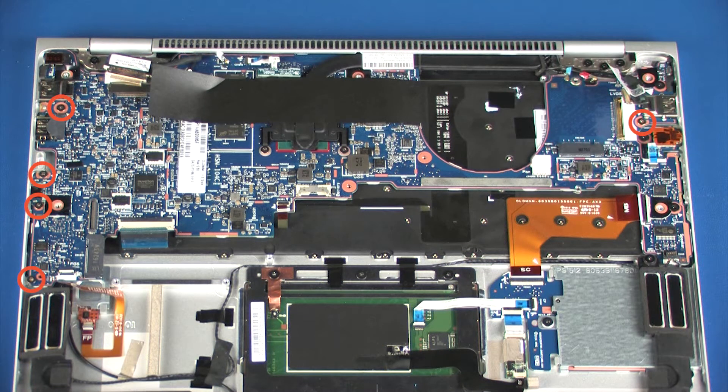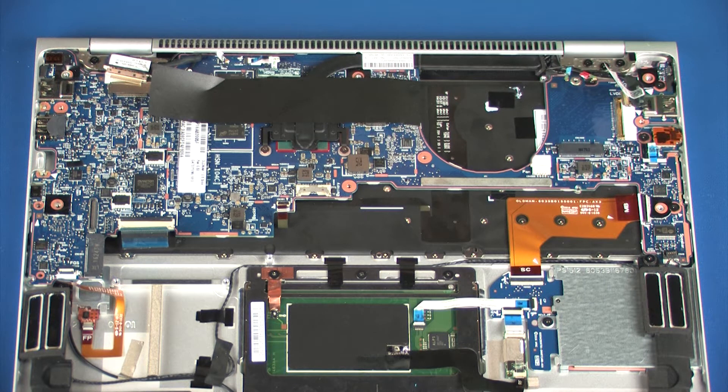Remove the five 3 mm P1 Phillips-head screws that secure the system board to the top cover. Remove the two 2.5 mm P1 Phillips-head screws that secure the system board to the top cover.